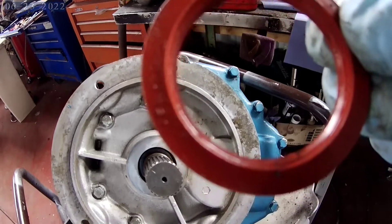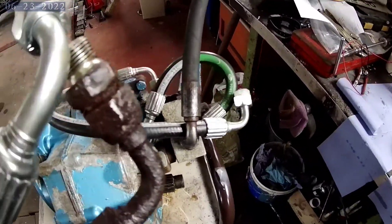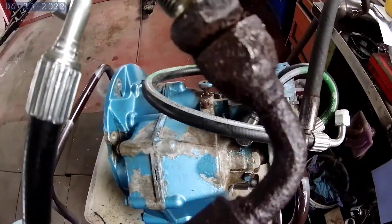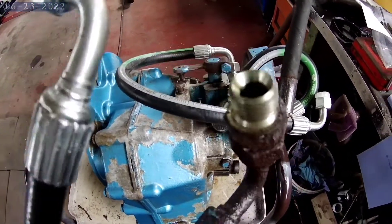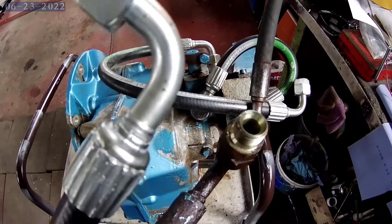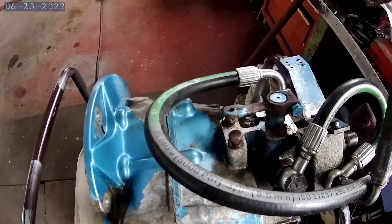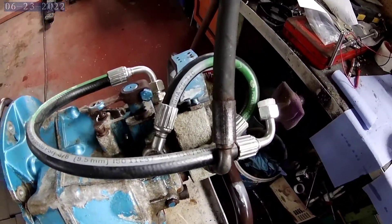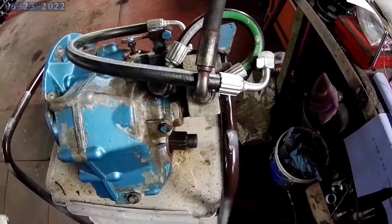You can get these in a set. The pipes on mine were fairly badly corroded so now is the time to do it while the box is out. It's quite easy to get pipes made up — any hydraulic centre or a lot of good motor factors can do this. So we got new pipes made up.